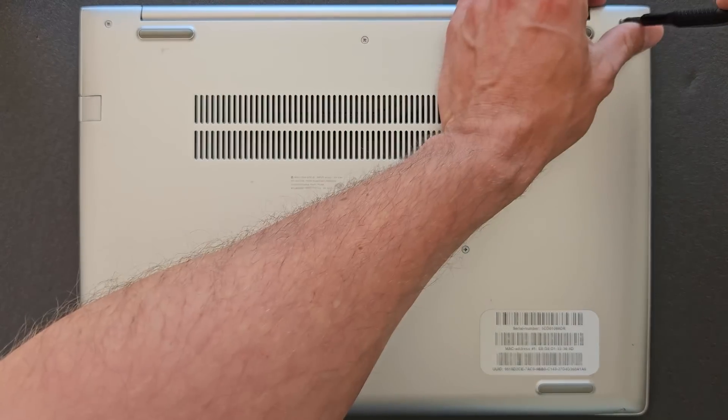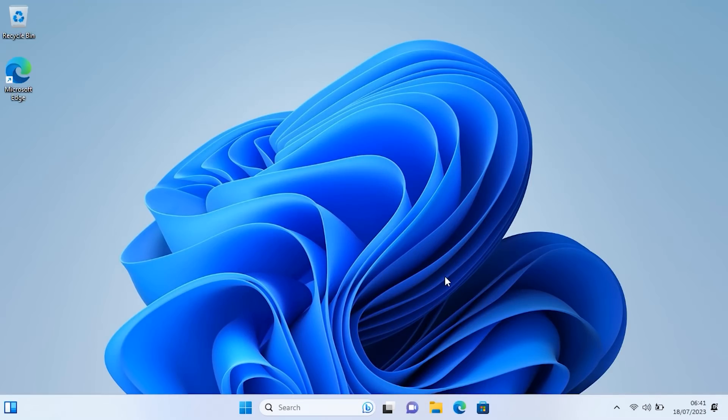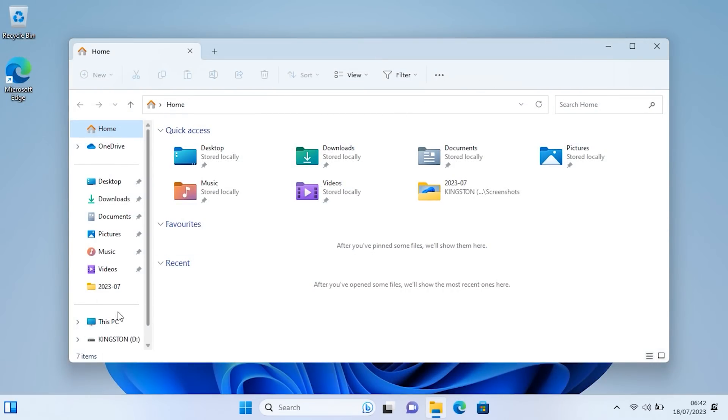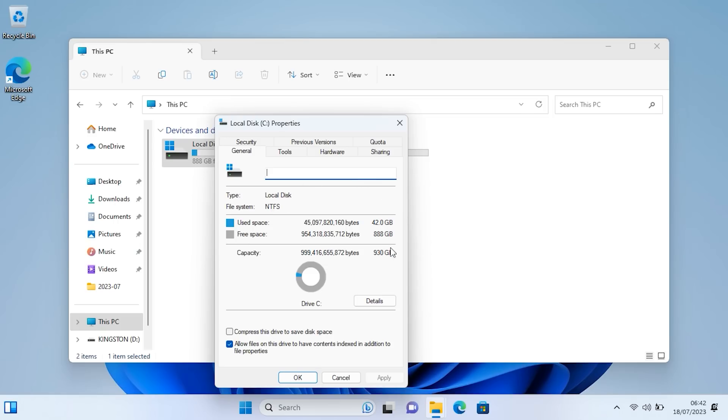Nearly there. In a second we're gonna be in Windows and I'll show you the new specs. Go to 'This PC', right-click on it, and you should see the specs there. There you go — you can see 32 gigs is there, it's working. Pretty good. One terabyte and 32 gigs is probably enough for anything you want to do with it. These laptops are kind of mediocre anyway so you won't be doing big editing, but there's a little detail about the one terabyte drive.